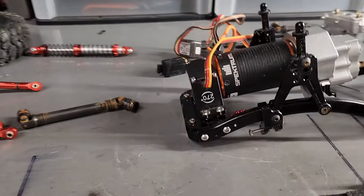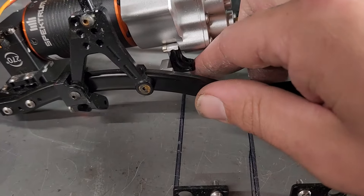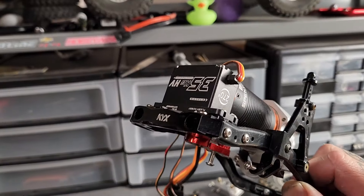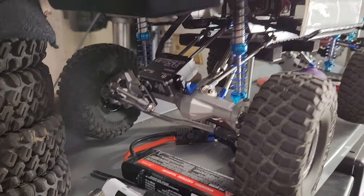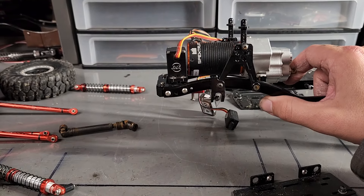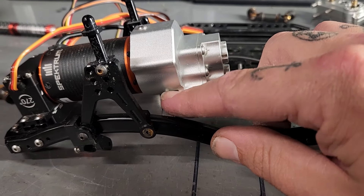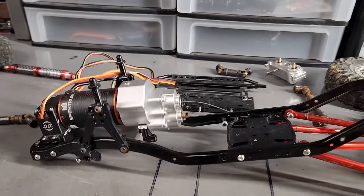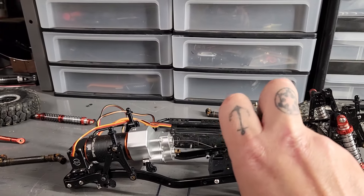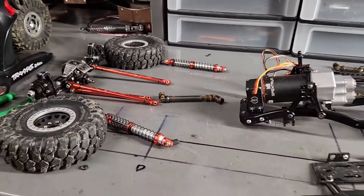There is the motor, transmission, and steering servo all mounted up. Shock towers mount to the transmission mount. I had to modify mine a little bit because I chose to run a frame-mounted steering servo - the motor was hitting the pitman arm, so I took some brackets, modified them a bit, and got the motor sitting up higher. Now we'll get the front axle mounted up with the coilovers.